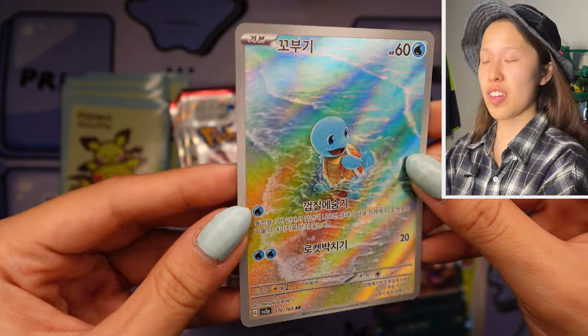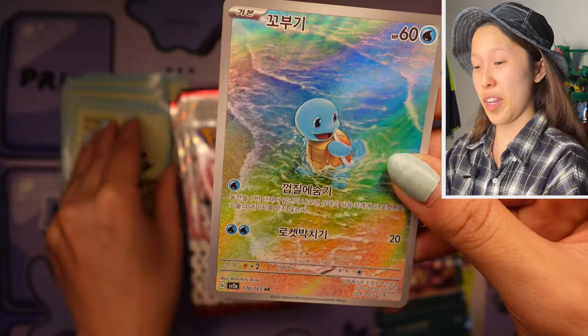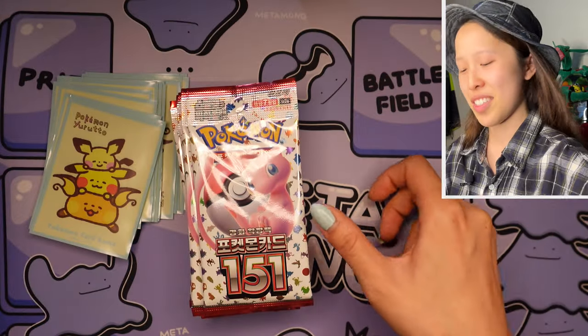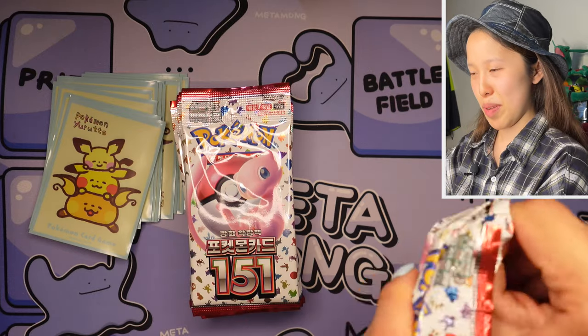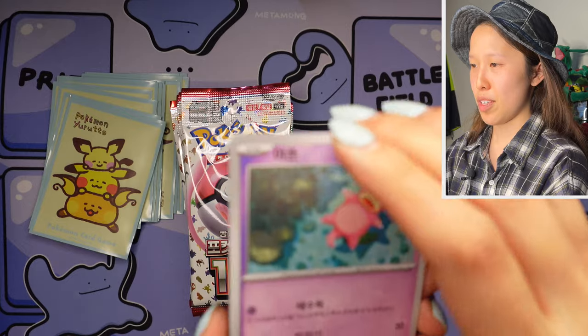Oh, very lovely artwork of Squirtle by Mitsuhiro Arita — very lovely with the beach setting, the detailing on the water is quite incredible on this one. Very happy to actually pull this one — I don't think I've pulled any of the starters yet in the Japanese version, so I'm very happy to pull that in Korean. If I can get Bulbasaur or Charmander I'll be very happy as well.